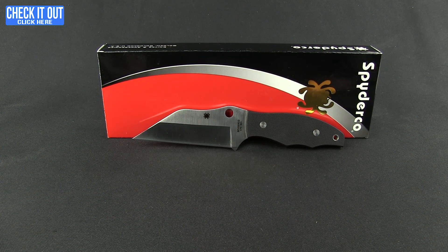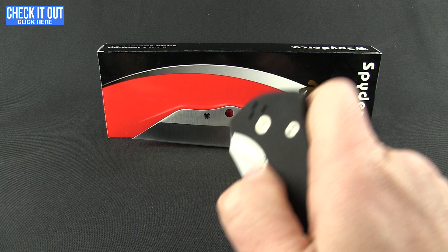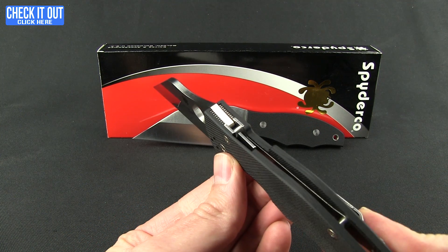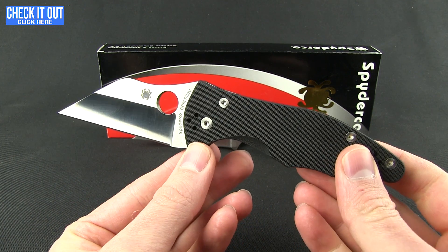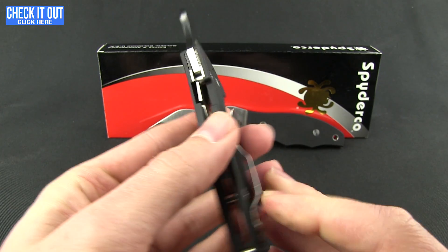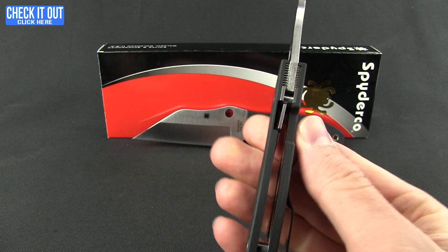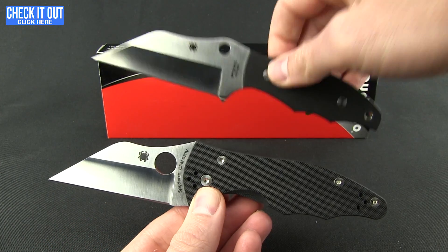Now if you like that but want it in a folding version, they've got you covered — this is the Yojimbo 2. It has a compression lock on it. Yojimbo is a great Akira Kurosawa Japanese film — if you haven't seen it, check it out. This one has a 4-way reversible pocket clip and stainless steel liners. Very nice on both of them.